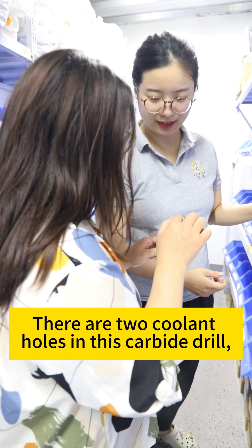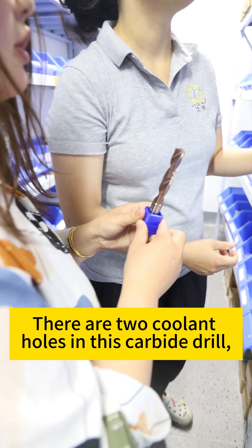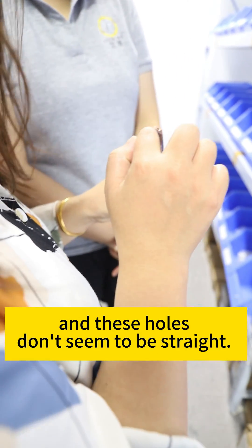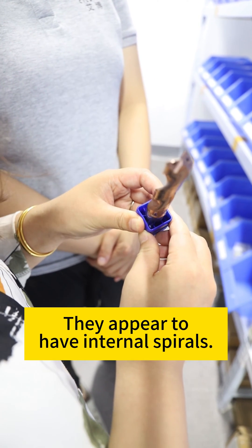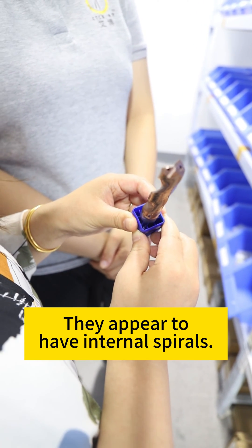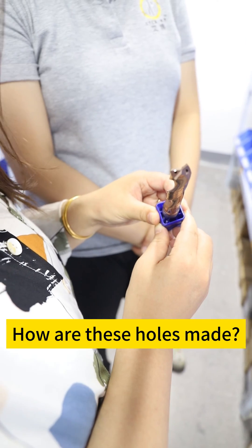There are two coolant holes in this carbide drill, and these holes don't seem to be straight — they appear to have internal spirals. How are these holes made?